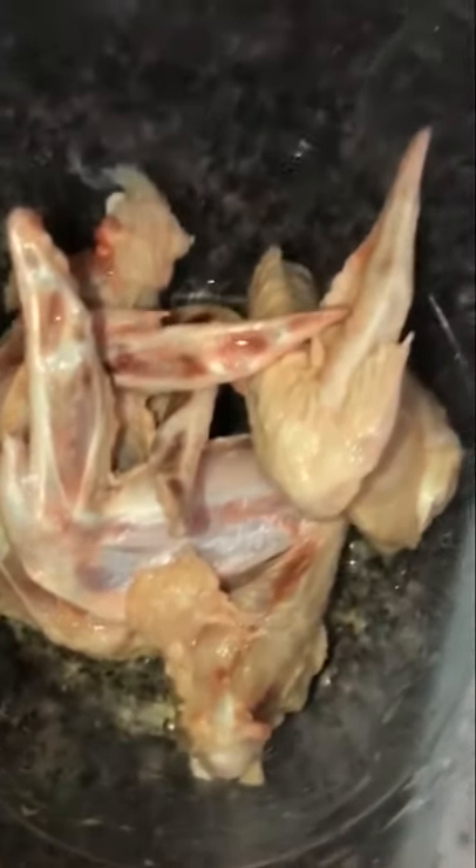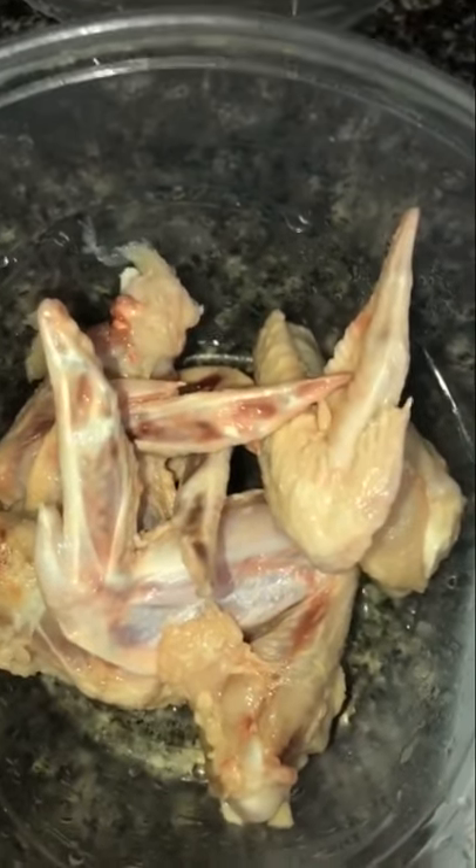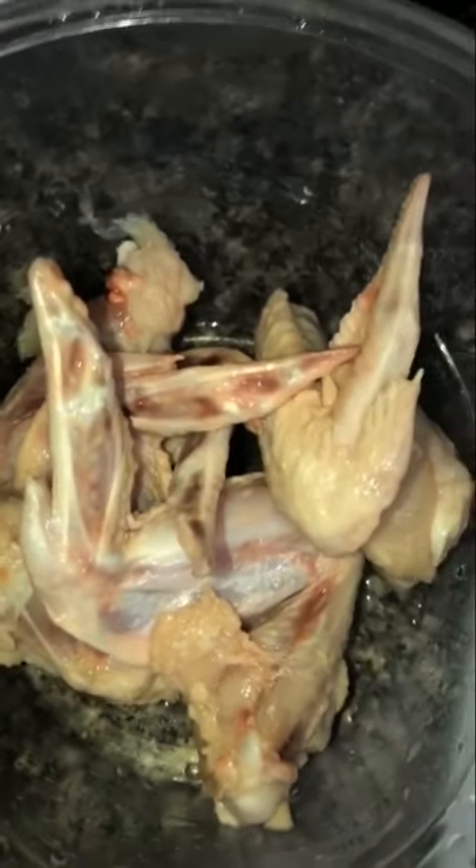I believe that when you rinse the wings in lemon juice, the seasoning just stays in the meat much better, and you don't really have to go through putting them in the fridge for marinating.